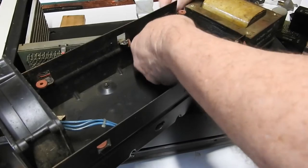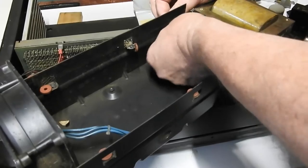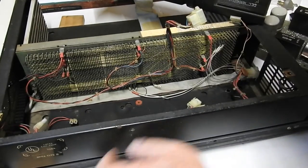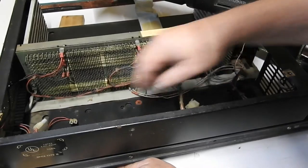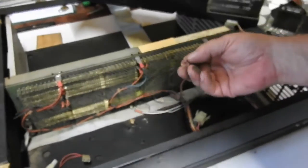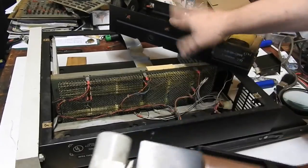With a bit of wiggling this whole box can come out so I can give that a clean as well. I can see in here too — make sure those connections are good, nothing loose. More cleaning needed in there as well, pretty dirty. So that's how you get the power supply assembly out.